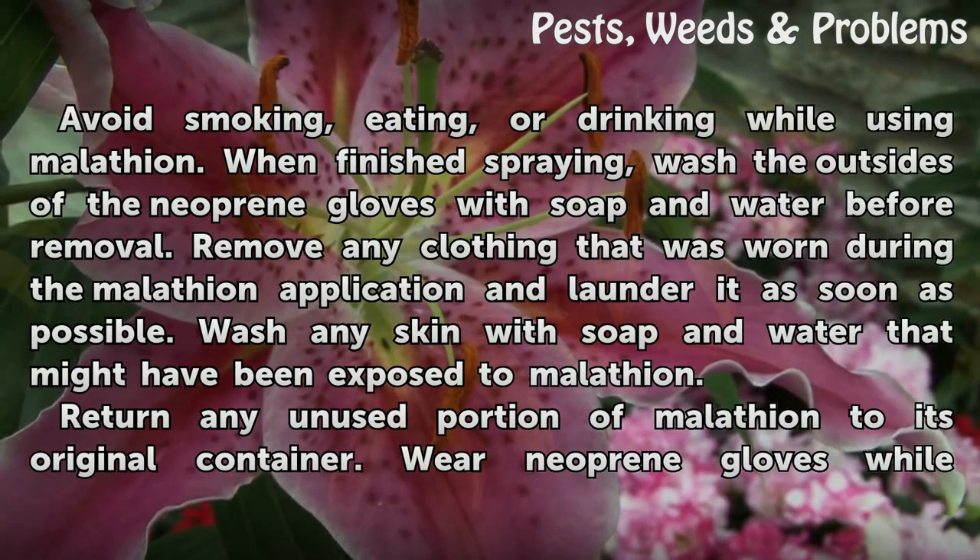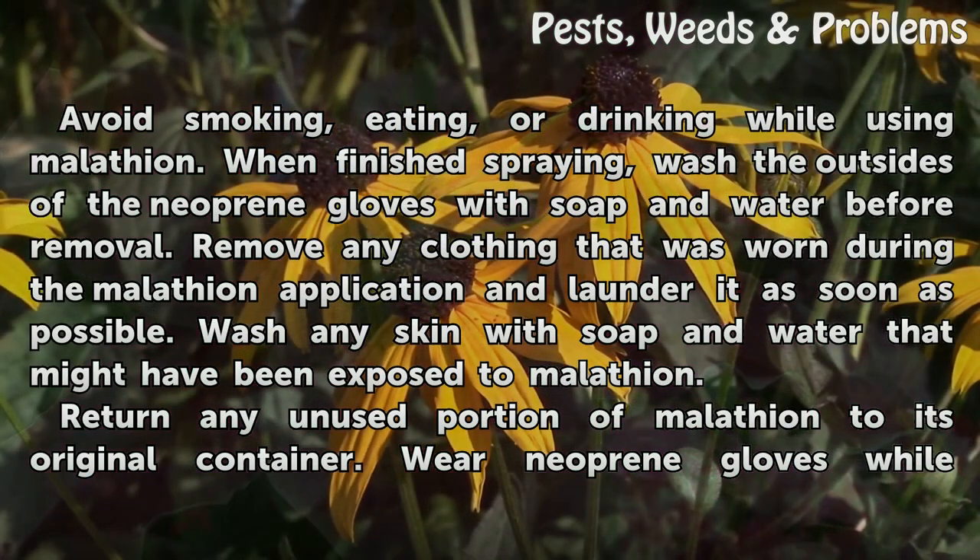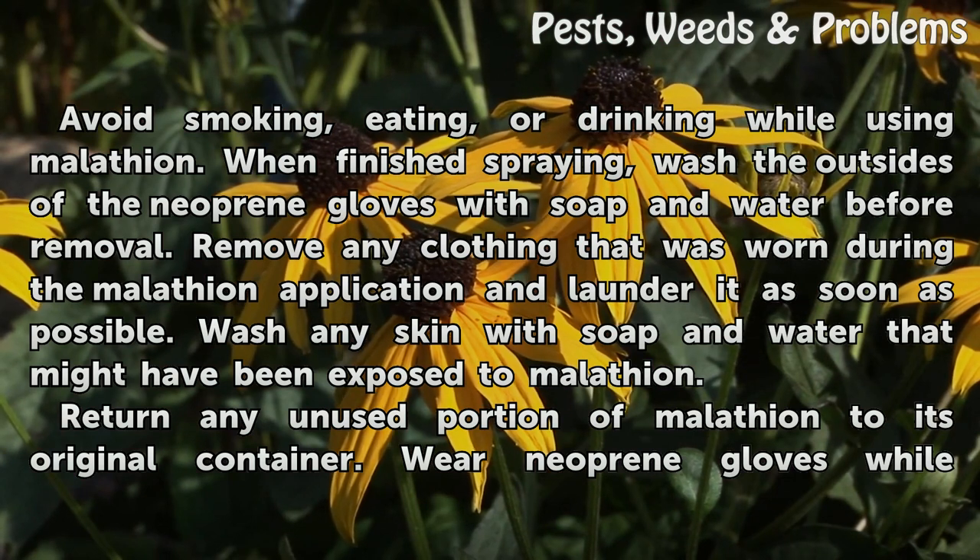Avoid smoking, eating, or drinking while using Malatheon. When finished spraying, wash the outsides of the neoprene gloves with soap and water before removal. Remove any clothing that was worn during the Malatheon application and launder it as soon as possible. Wash any skin with soap and water that might have been exposed to Malatheon.